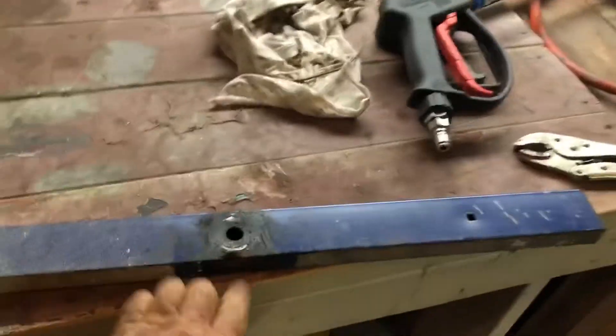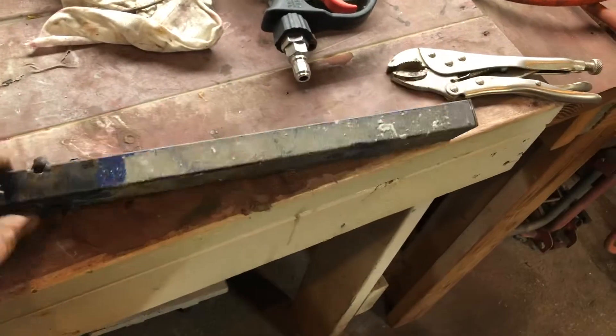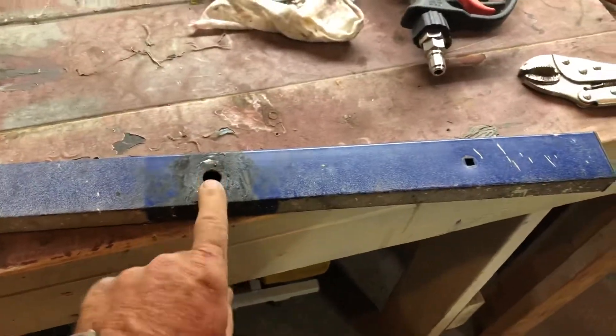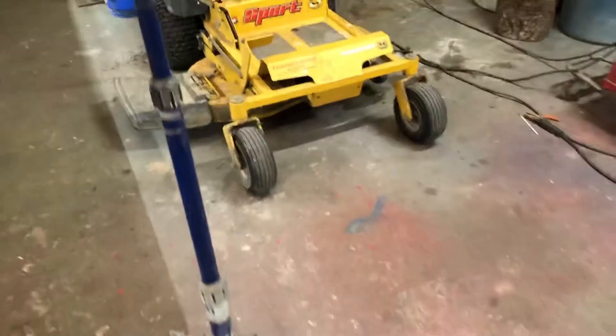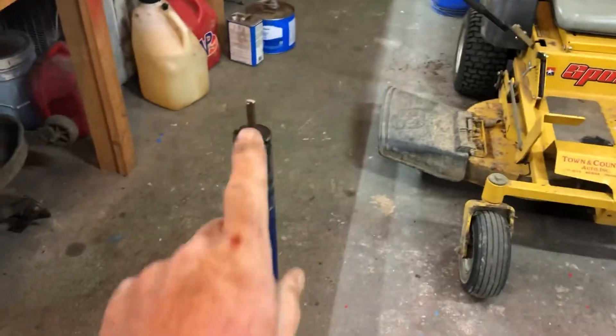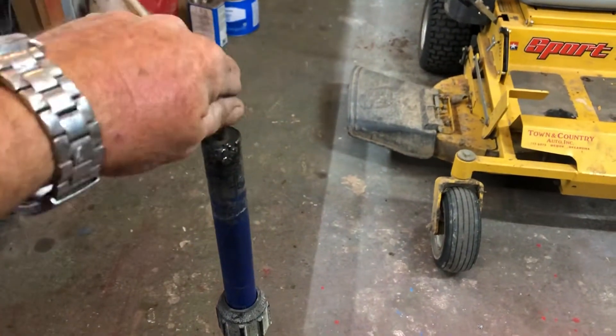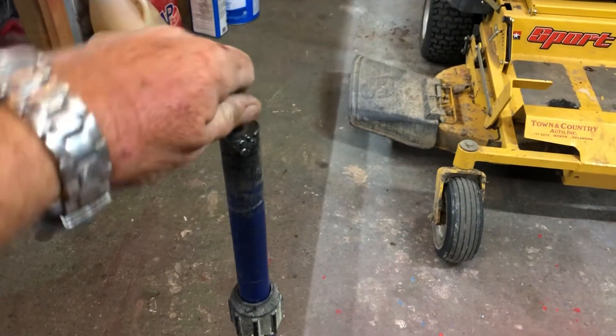I got this piece off of here. I forgot that I had tried to weld this once before and the metal was really thin and I was afraid I was just going to burn it up. You can see right here, it just wouldn't weld worth a hoot — it may be that kind of metal that's just, I don't know. Anyways, this is just spinning around and around in circles. It won't tighten up.